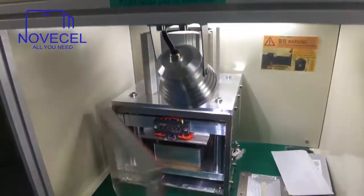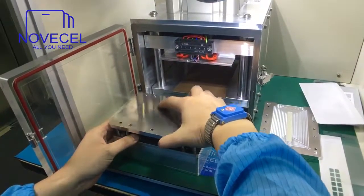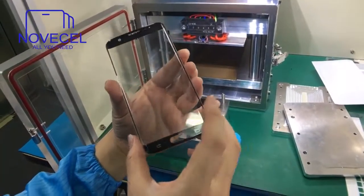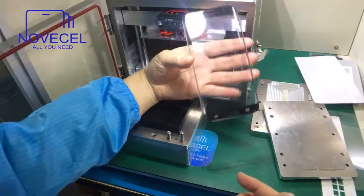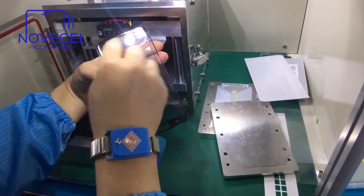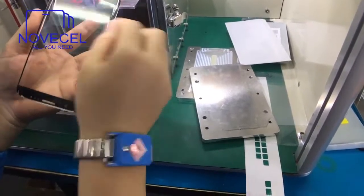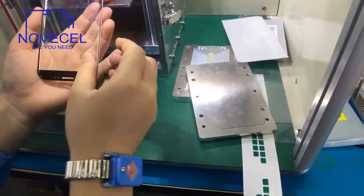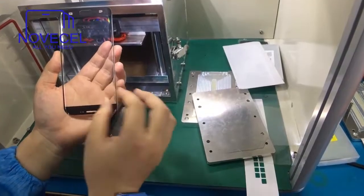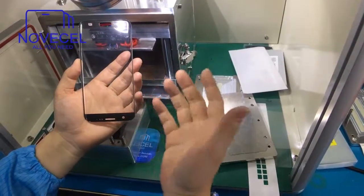Now let's see the result. Everything is in position — correct. Check the corners: this corner, this corner, this corner. Because this is 125 micron, it's very thin. If you use 220 or up to 250 micron, sometimes it feels like there's glue all over it. There is no bubble on it.